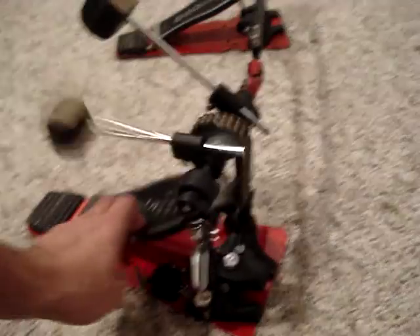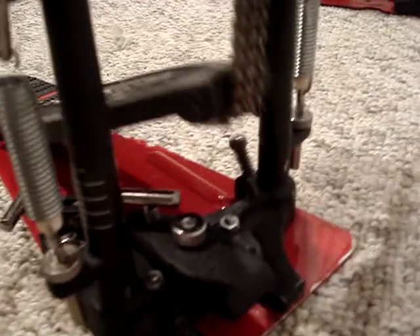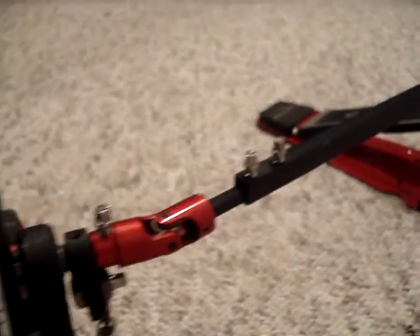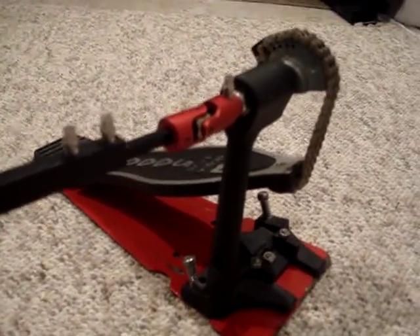I'm going to put these up on eBay. Let's do a little tour around them and show you what you might be able to bid on here. If you've got any questions, you can ask me through either YouTube or through eBay.